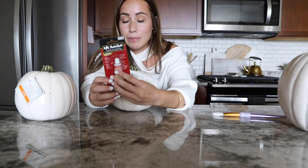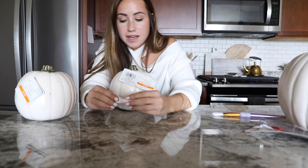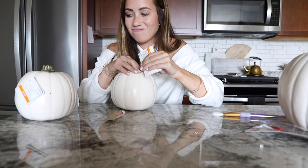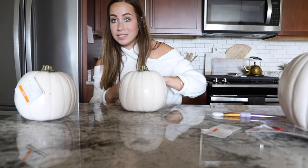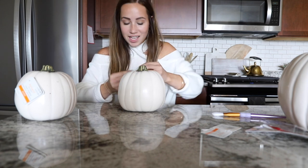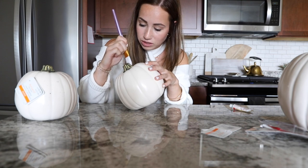I use gold rub and buff everywhere in my apartment and it just works really, really well. One of these small tubes will get you so far — it will last you on so many projects. My favorite is the gold color. I'm just going to put a little bit on there — and honestly that's already too much. This stuff goes a really long way.